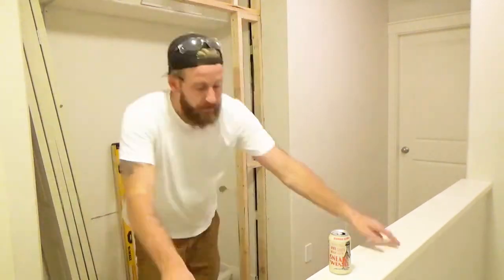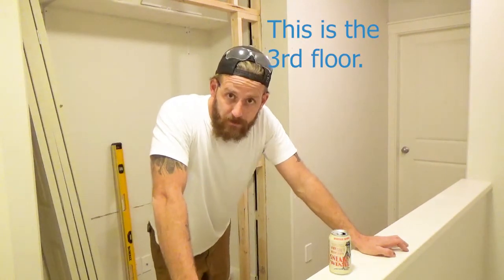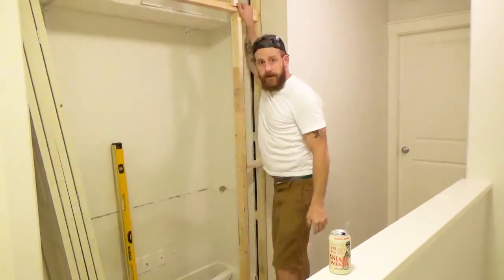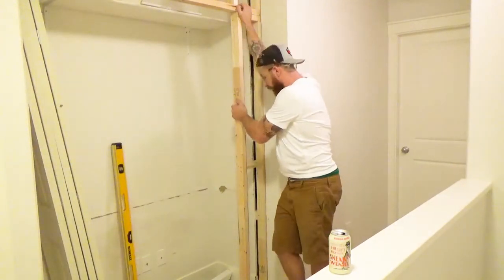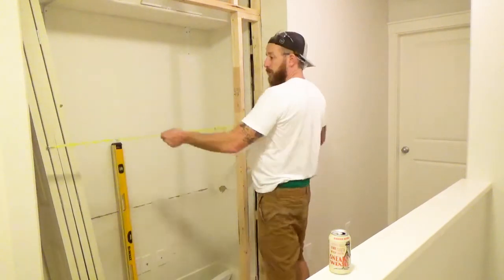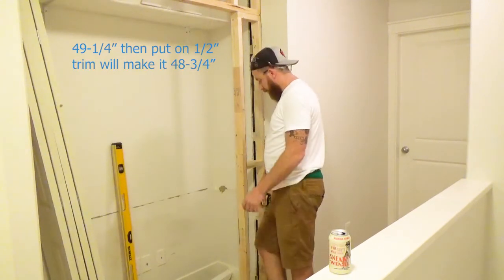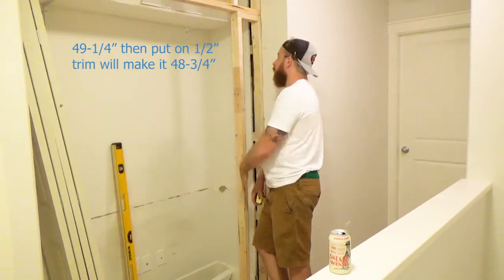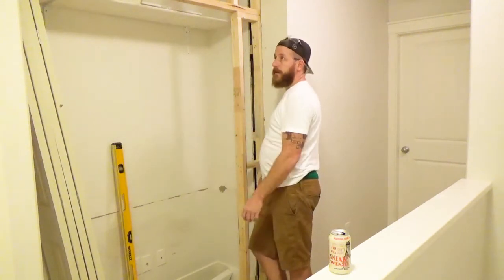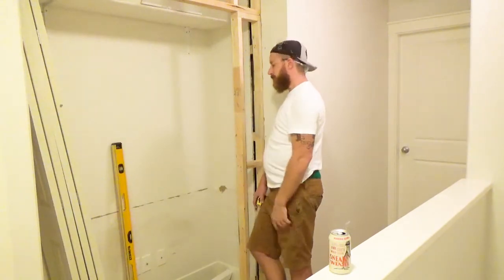It's hot up here — going up and down those stairs getting the framing pieces up. But here we are: the header is in up above and the wall is framed out. The rough opening right now is 49 and a quarter. Once I put the drywall in it'll be 48 and three quarters. I'll drywall it all in, everything will look good, and the closet doors will fit in. We'll do a full episode just on trimming and balancing the doors.